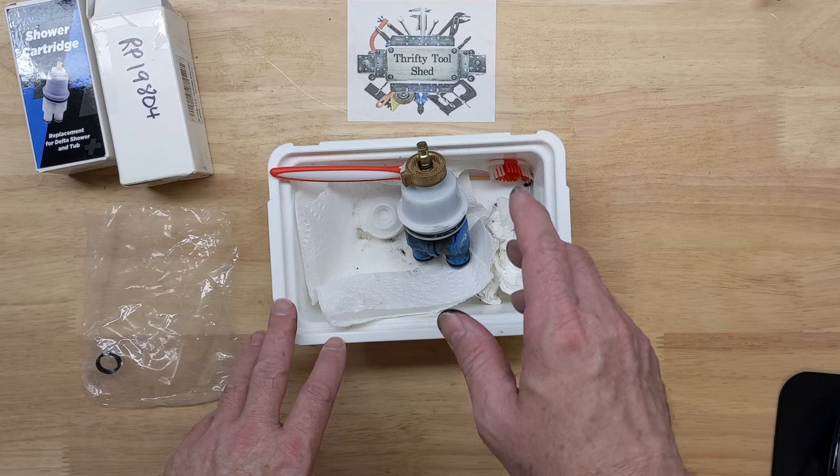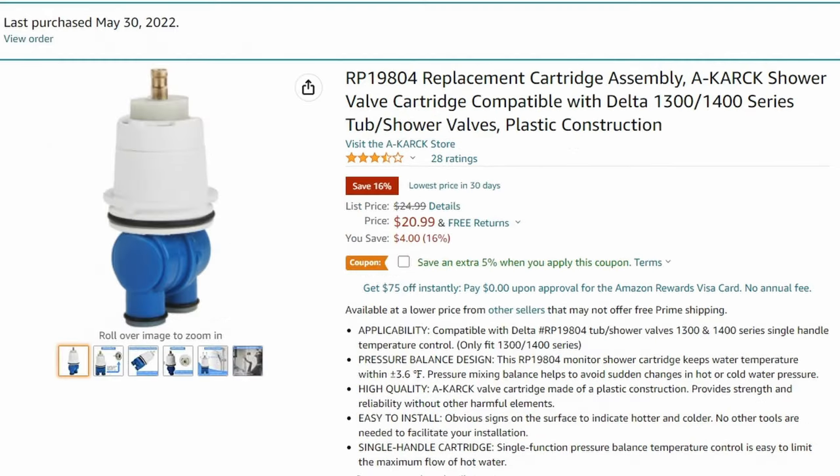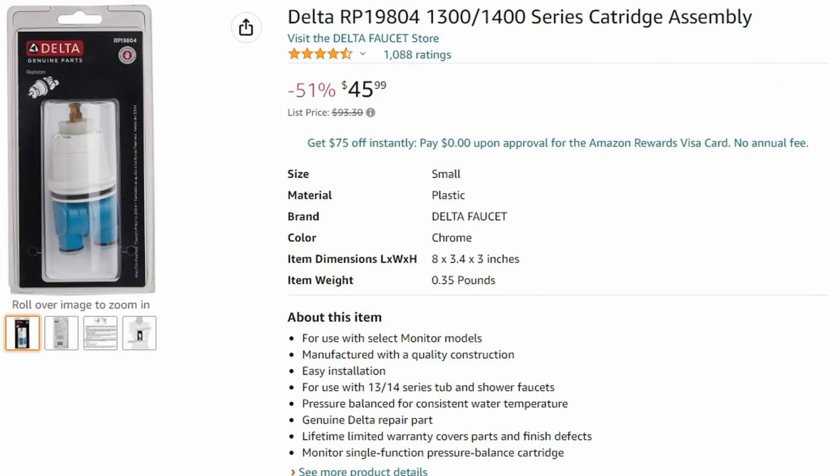I'll have links down in the video description for the replacement seats and springs, along with a link for the RP19804 I used — both an off-brand and the more expensive Delta name-brand replacement. These are affiliate links and any click does help support the channel, which I greatly appreciate. If you found this video helpful, please like, share, and subscribe. Thanks for watching and God bless.